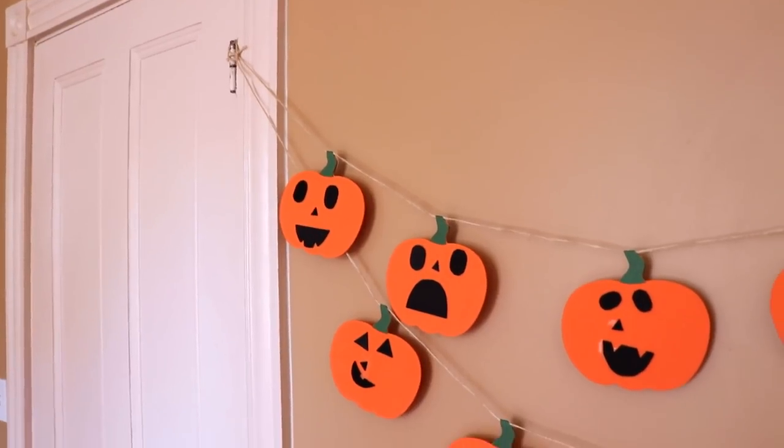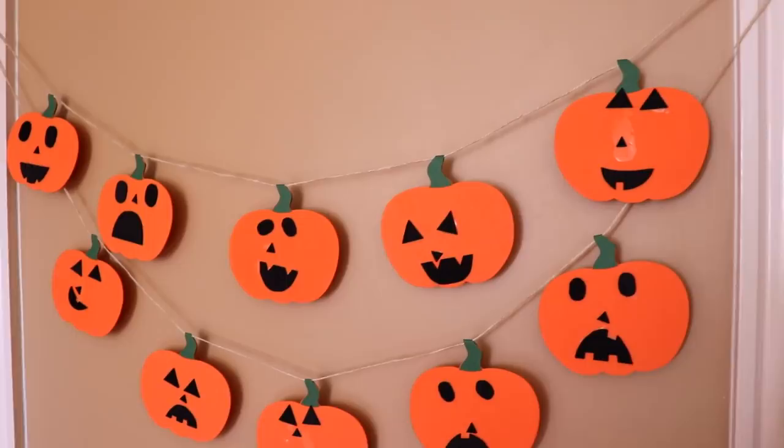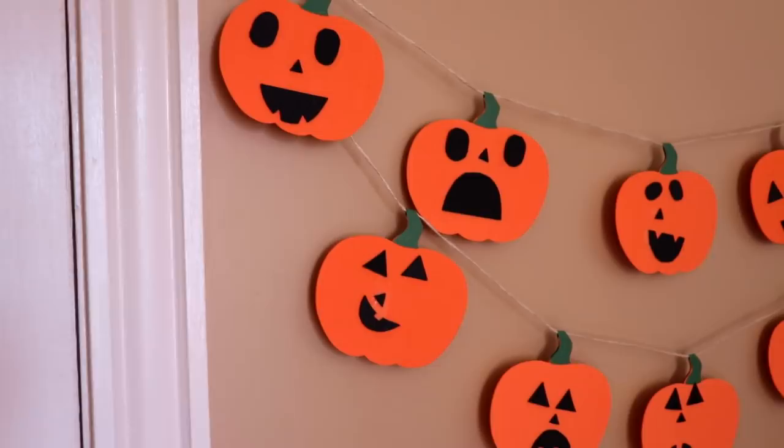Today I'm making a jack-o'-lantern pumpkin garland with my two-year-old son, and I wanted to show you how we did it in case you're looking for a quick and easy Halloween craft that you can make with kids — or yourself, if you're of the less crafty variety. Give me a thumbs up if you'd like to see me make more kid crafts with help from my tiny assistant.